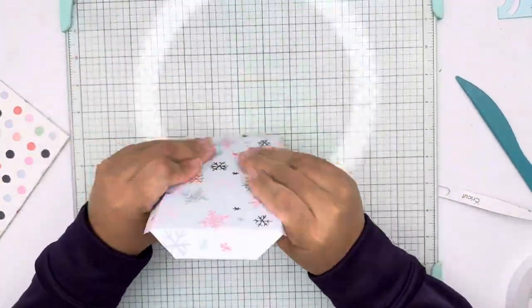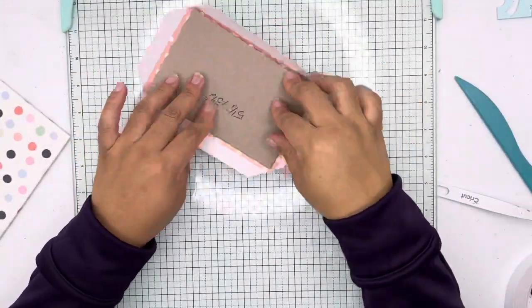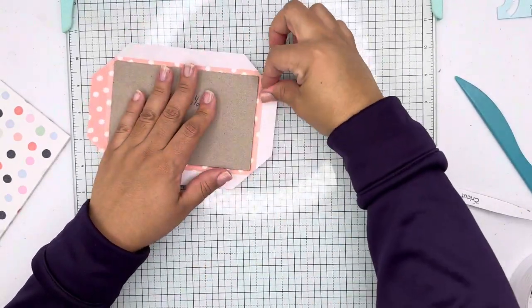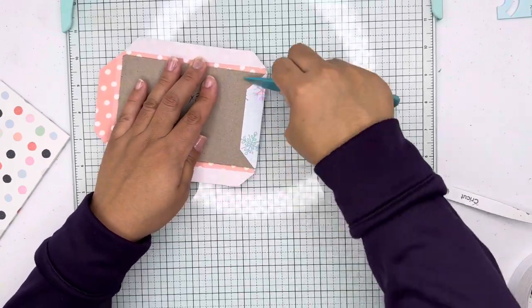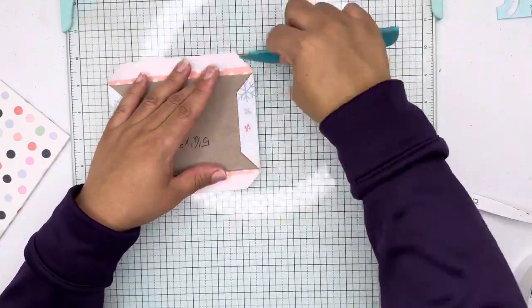Here I'm doing the second cover using the same process, getting all the corners tucked in, adhering the paper to the chipboard, and making sure everything is done properly.